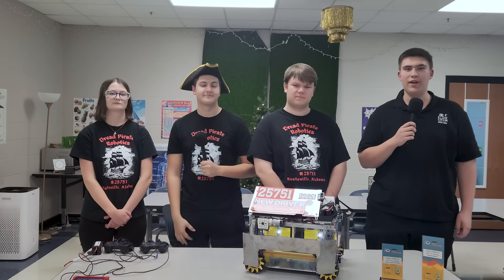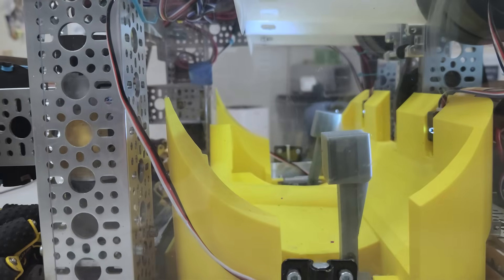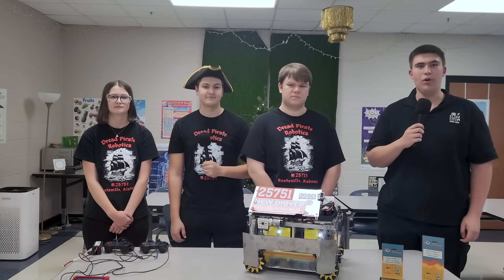Hello, my name is Zach and I'm with the Fun Robotics Network. Here with me today is Team 25751, Dread Pirate Robotics, at the Alabama State Qualifier 3. Today they're going to be talking about the rubber band intake, gravity feeder, and dual launcher. Let's learn more on Behind the Bot.